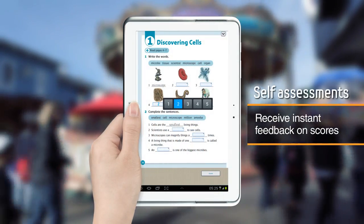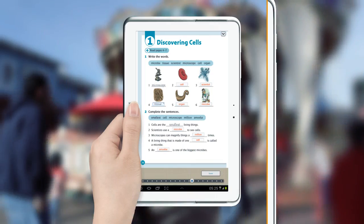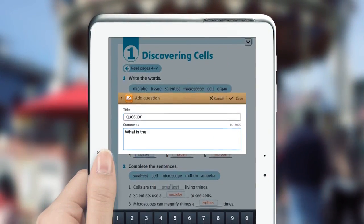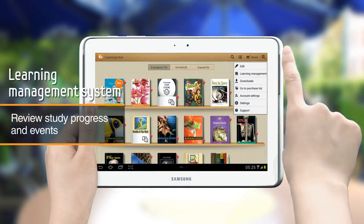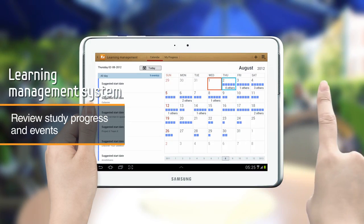Test yourself on what you learned with the quiz and score features. Use the Create Question feature and get feedback about your course. Track your study progress and update your study schedule with the built-in calendar.